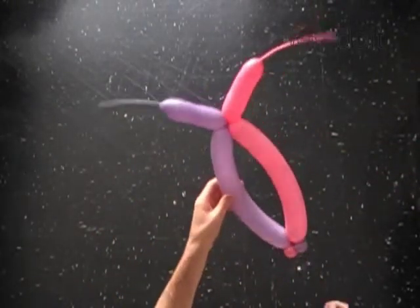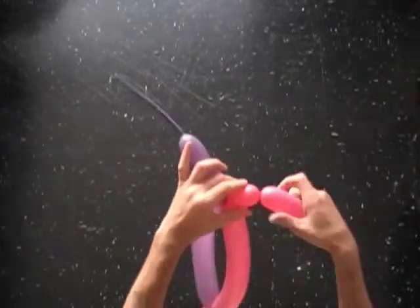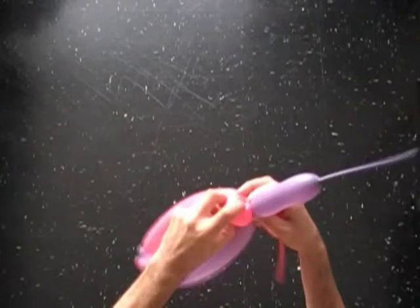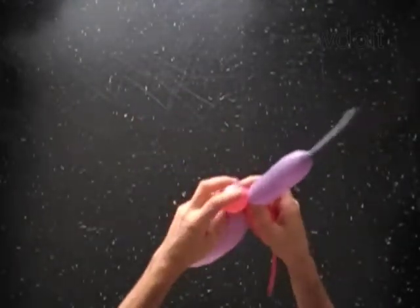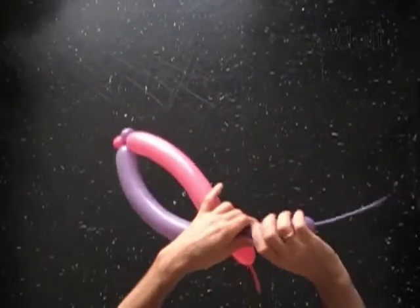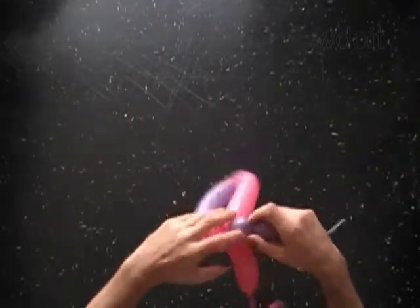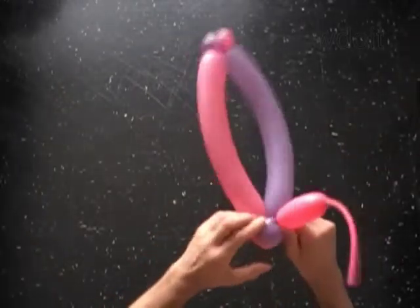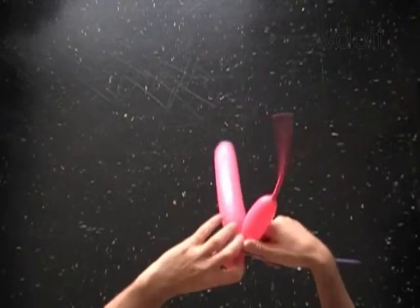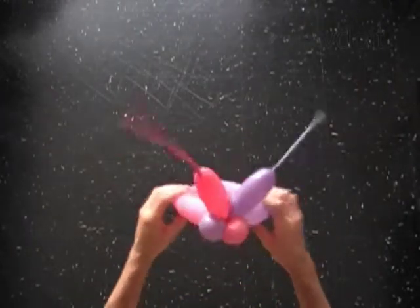We can improve it a bit with the third soft two inch pink bubble. Lock both ends of the third bubble in one lock twist. The third bubbles represent the eyes of a bug or butterfly. They also keep the antennas in a fixed position.